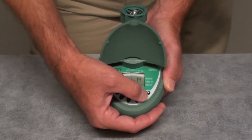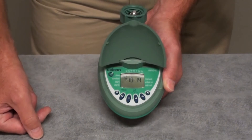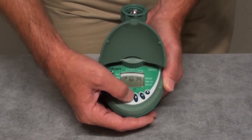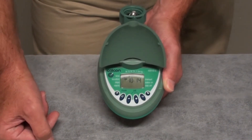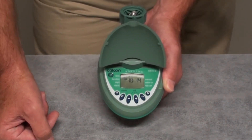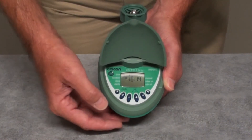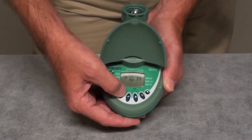Pressing the right arrow button again allows you to set the day of the week. Notice that the water drop is blinking under Monday. Because today is Tuesday, we're going to press the plus or minus once, which moves the water drop to Tuesday. At this point, the time is set for 10:14 a.m. on Tuesday. If we're satisfied that the time is correct, press the function button or the U-turn button once.